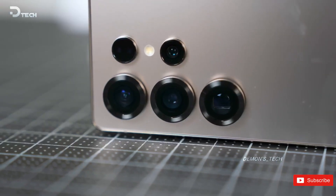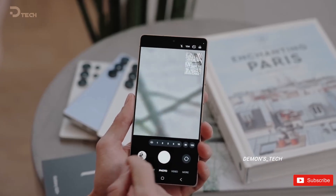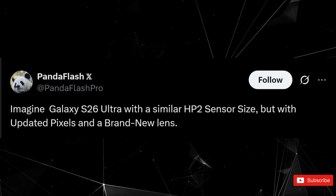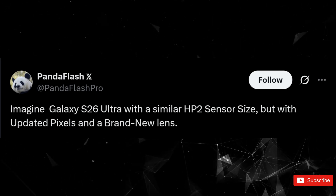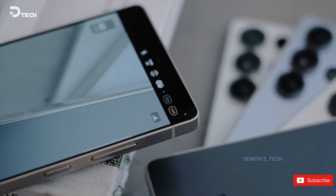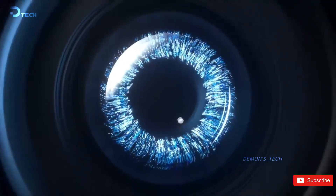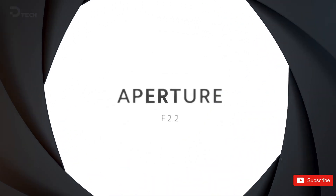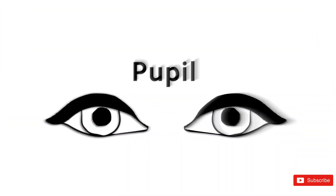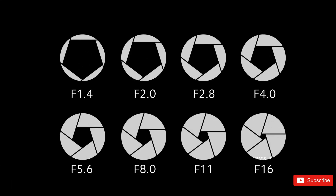Rumors say the S26 Ultra might not be getting any wild new camera hardware, except for one sneaky upgrade that could change more than people think: a noticeably wider aperture on the main lens. Wider aperture sounds technical, but basically it's free light. The S25 Ultra sits at f/1.7, and the S26 Ultra might drop to f/1.4.